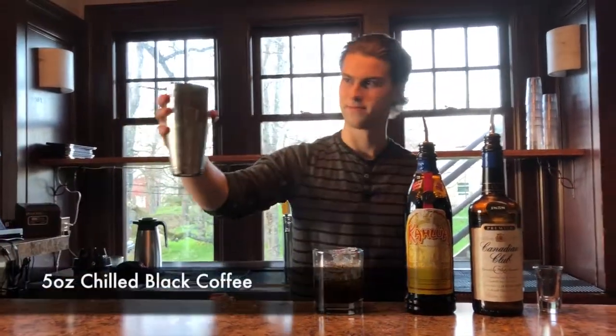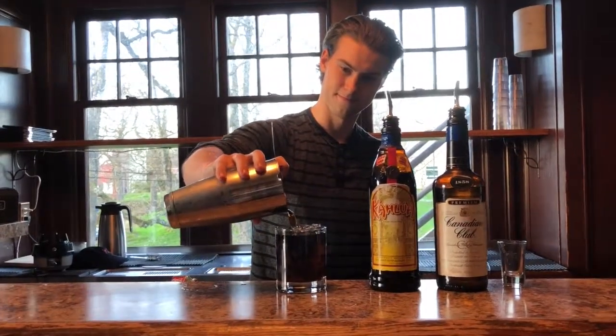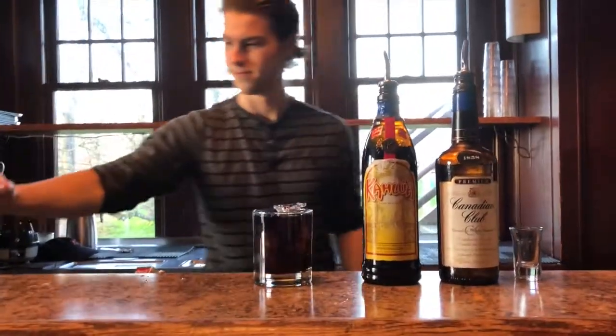Finally, add five ounces of black coffee. It is important to chill the coffee before adding it to the cocktail in order to not melt the ice, diluting the beverage.